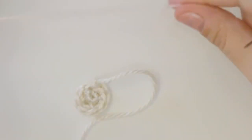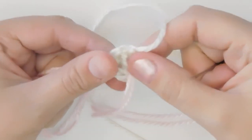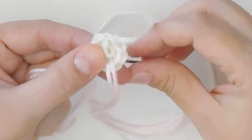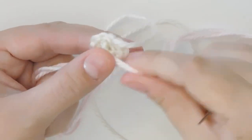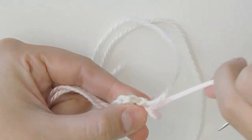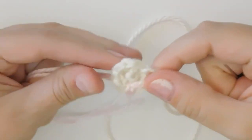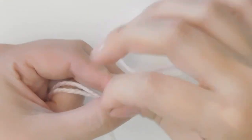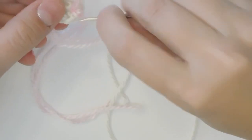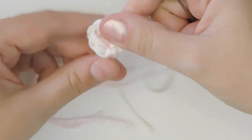Now we're going to thread whatever color you want to be the straps for the sandals through your tapestry needle, and we're actually going to do this design onto the sock. Bring your needle out through just below the center and we're going to make a Y pattern — wrap it around the front and bring it back through that same stitch, then bring it up around the side, then wrap it down under around the other side to complete the Y. Once you have that, cut your yarn tails and tie them off. Make sure the ties are on the bottom portion that will be sewed to the sandal.